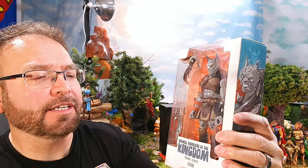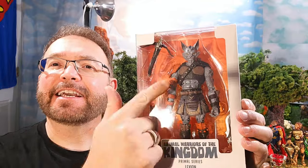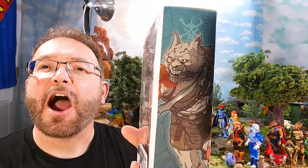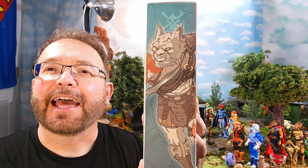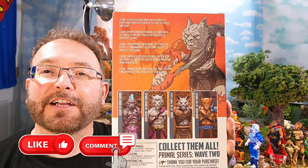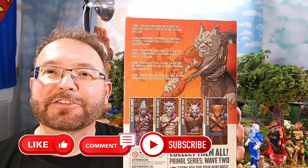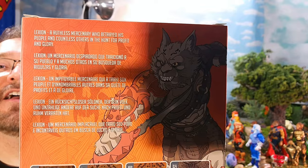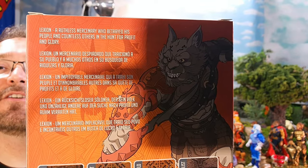Super Dave here with an exciting ThunderCats review. We have another bonus from Animal Warriors of the Kingdom — we're going to look at Lexion, who looks like a lynx cat. I feel like he'll fit in great with our ThunderCats. If you looked at my Snarf review, you saw the Atreyu that we covered. This guy just looks great.